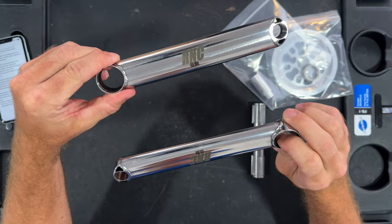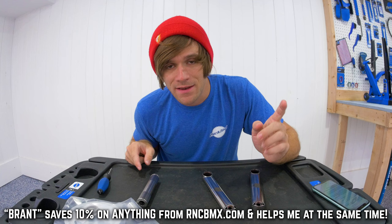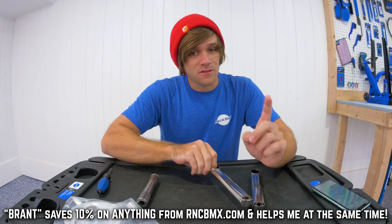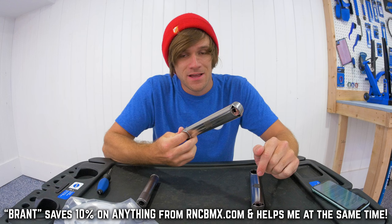Before you turn off this video, if you use the code BRANT in all caps, you will save 10% on your purchase of these, or the aluminum or the solid titanium 24 millimeter cranks that are available for pre-order right now. So if you buy these cranks and use my code, you're going to save a hundred dollars — it's a pretty big deal.